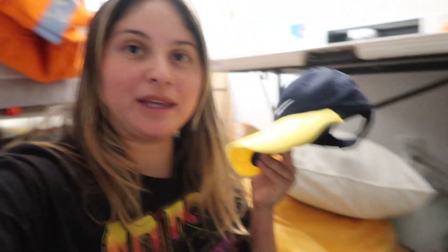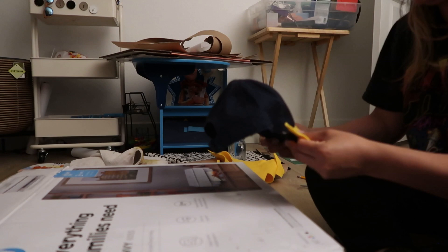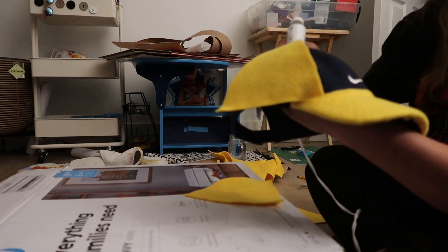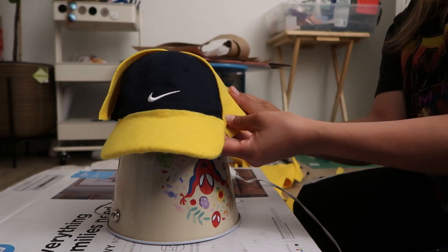I already cut out some pieces and I'm going to be hot gluing everything. I finished the hat and I'm not 100% happy with it, but I put it on Delo and it looks really cute on him. You could tell I DIY'd it, but here it is.